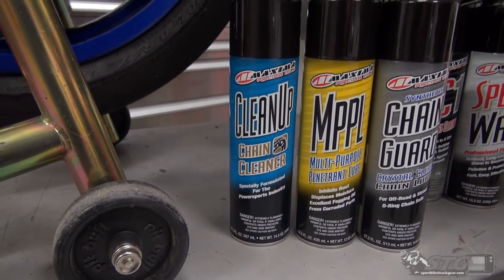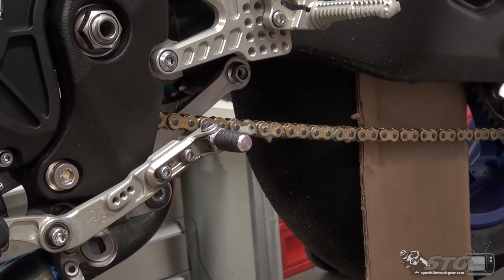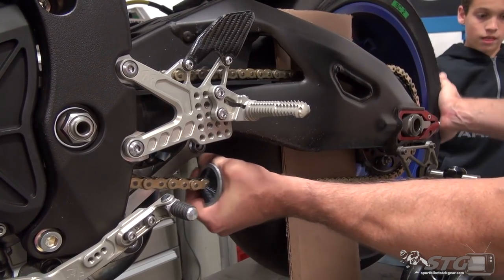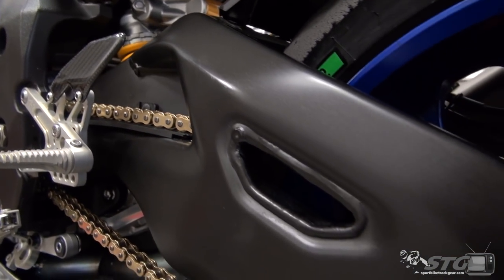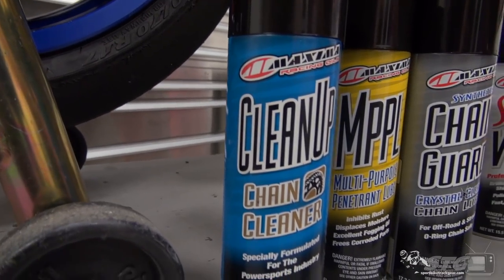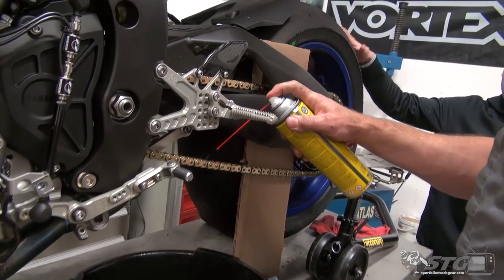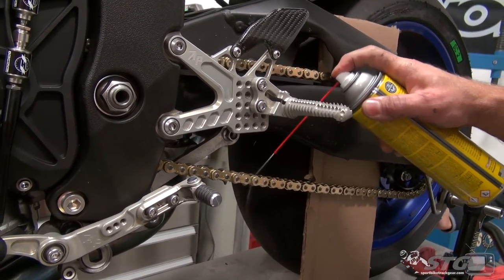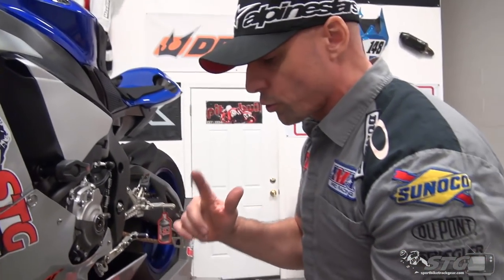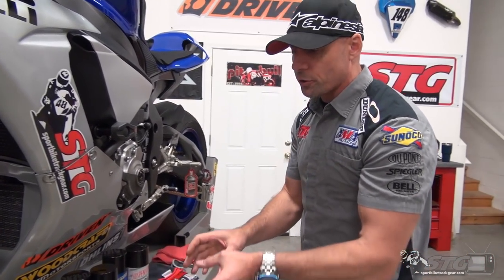The very first thing I cleaned was the chain and I used their chain care kit — it's a three-piece kit. We're going to show you some video of before, after, and me doing it. I also used this Tyrox 360-degree chain cleaning brush in conjunction with this, and it allowed me to take this RK chain from nasty to gold sparkling very quickly. This three-piece kit includes chain cleanup — you're going to spray that on the chain and let it soak for a minute. Then we come after it with their MPPL, their multi-purpose penetrant lubricant — think WD-40 but better. I'm going to use the chain guard — this is their crystal clear synthetic chain lube. A clean chain that is well lubricated is additional horsepower, it's less friction.